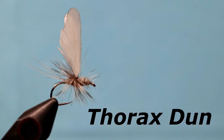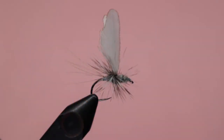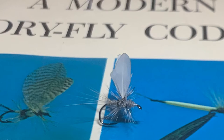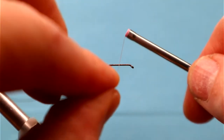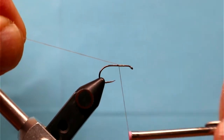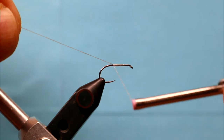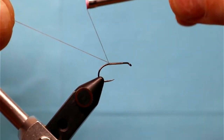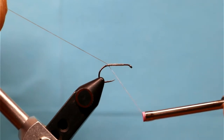We're going to do the Thorax Dun, a Vincent Marinaro fly from Modern Dry Fly Code. It's a hard fly to tie — here's the book in the background. I'm going to do it in style but not exactly 100% authentic; I'll link to some more authentic stuff. It's a fly for selective trout, and the wings are the key part. It was really designed for the Letort, a stream with a lot of slow-moving still pools with rising trout that key in on very specific things.